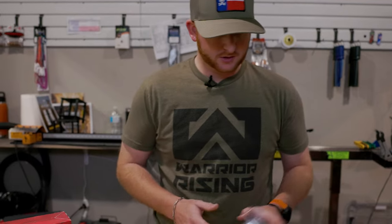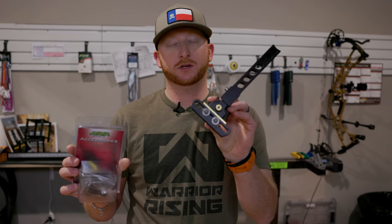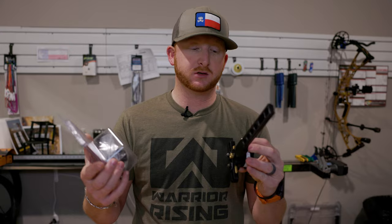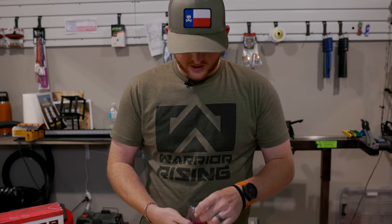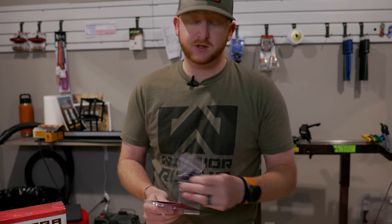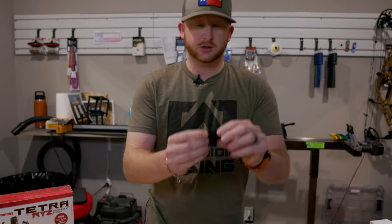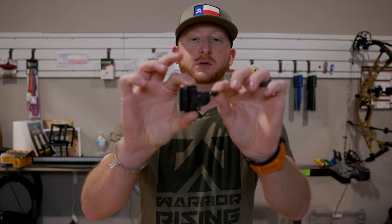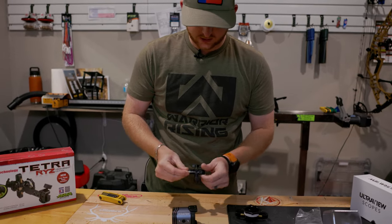Alright, so we got our scope housing here and I'm going to assemble it. Personal opinion, I think it pairs best with the HHA accessories, so I'm going to go with the HHA adapter and then the long bar of the Tetra. You can run the short — that's also an option. First thing we're going to do is get this little micro-adjust adapter out, specifically made for the UV scopes. It's just a little piece that clamps onto the scope and then onto the sight rail itself.